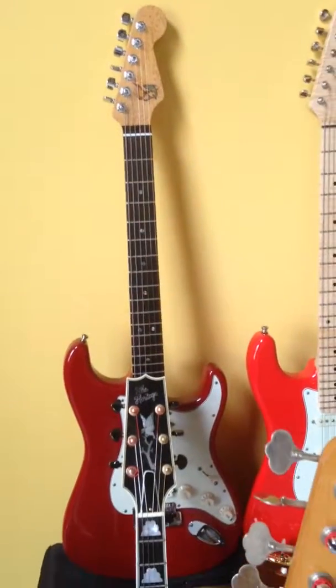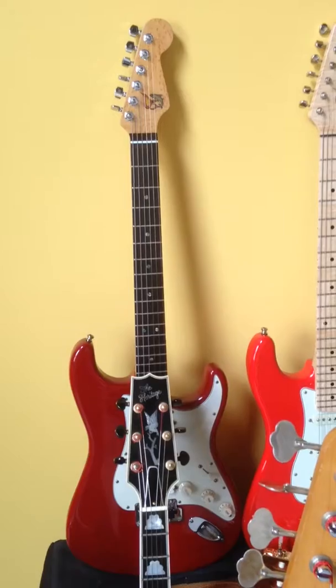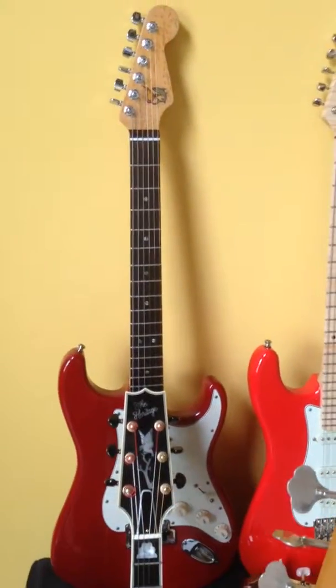First up, this is the late 90s — a '99 American Deluxe. It's now got a Warmoth neck on it, and it's tuned to Open E.